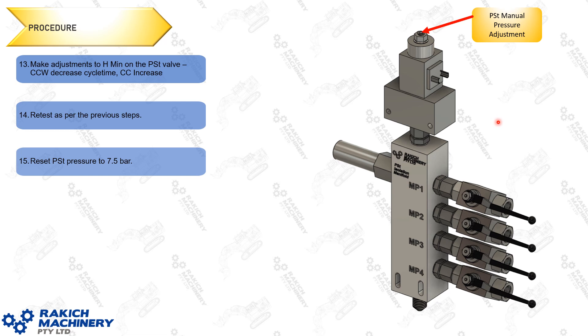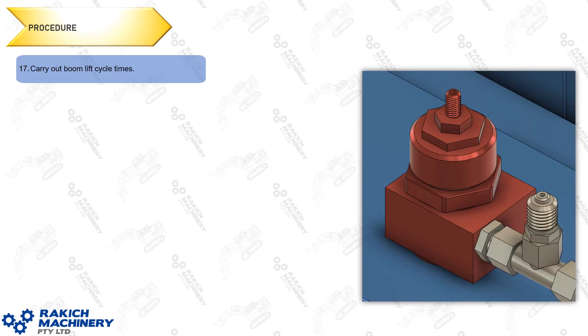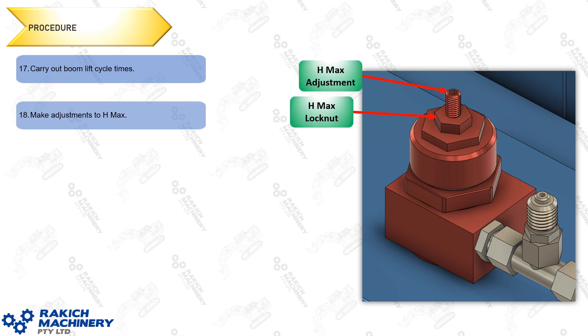Once you've corrected the cycle times on all pumps, reset your PST manual pressure adjustment back to 7.5 bar, or as low as it'll go — generally no lower than 9 or 10 bar on machines I've worked on. Reconnect your PST solenoid valve DIN plug. Once plugged back in, test each pump individually with 42 bar PST input and carry out cycle times on all four pumps again. If you saw part one of this series you'd know that Hmax serves as a secondary Qmax type adjustment. In my experience I very rarely need to change the Hmax, but if you do: it's a 17mm lock nut and 3mm Allen key — wind in to reduce maximum flow, wind out to increase it. Then repeat this procedure on the other engine.